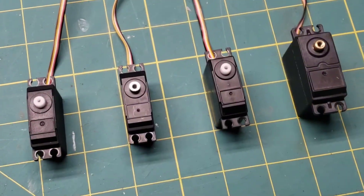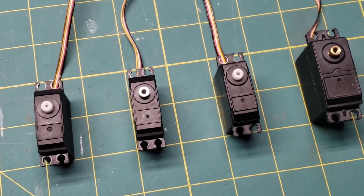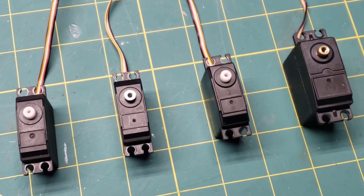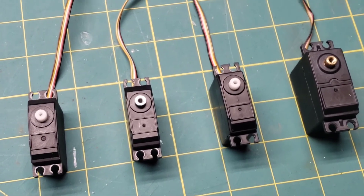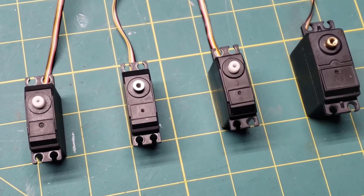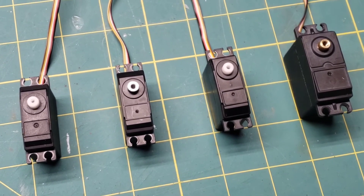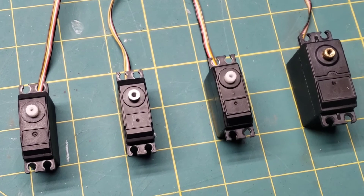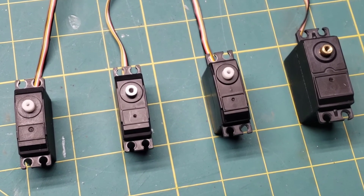Something I wanted to point out with these WL Toys servos is not only are they a five-wire servo connection, but they also are a 23-tooth. So if you're looking to upgrade, you're going to need to find a 23-tooth servo or replace your arm as well with the servo.